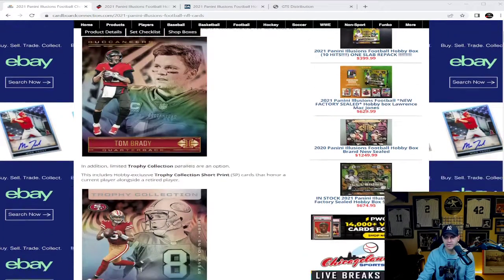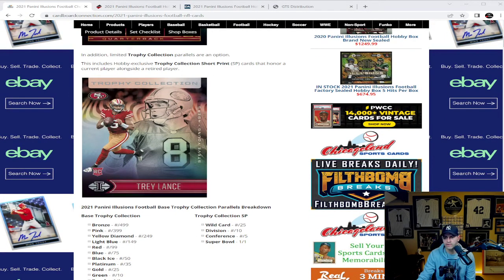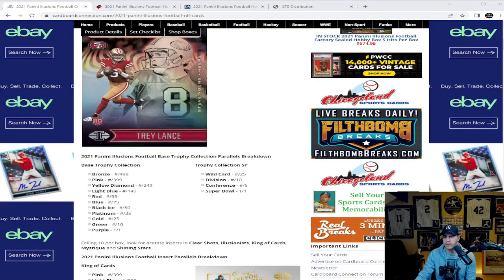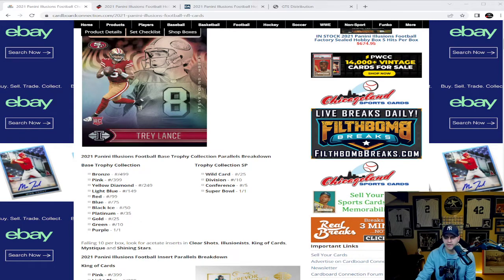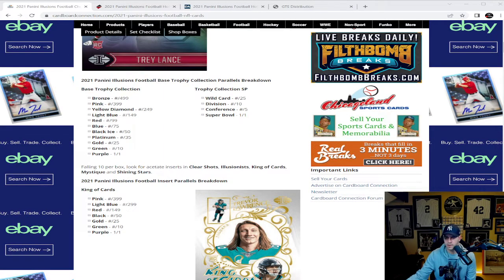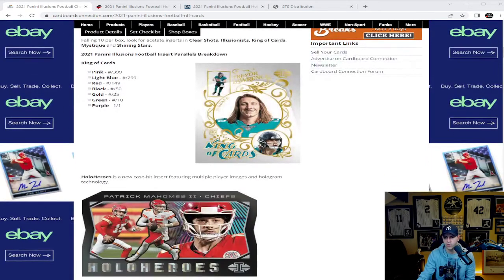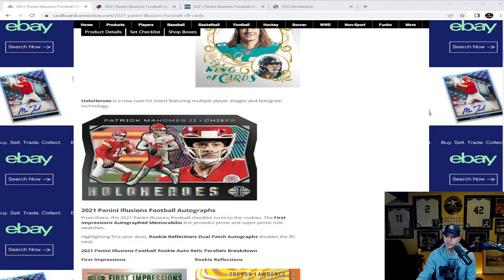The Trophy Collection base cards are really cool, which brings together a new rookie and one of the old retired vets on the card. Illusions Football base Trophy Collection parallels breakdown with the numbers and colors — falling 10 per box. Look for acetate inserts in Clear Shots, Illusionists, King of Cards, Mystique, and Shining Stars, with parallels ranging from pink numbered to 399, light blue to 299, all the way down to the purple one-of-one.